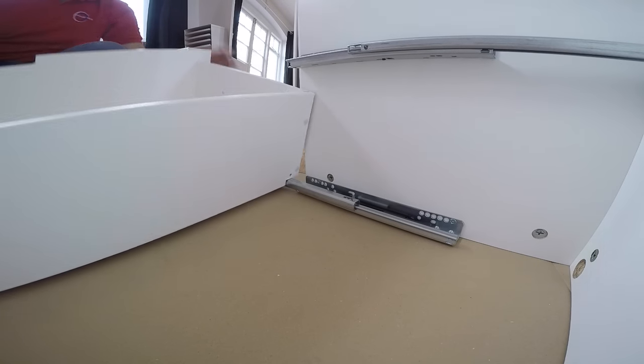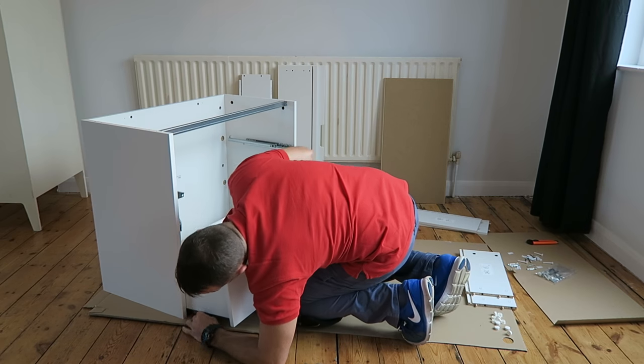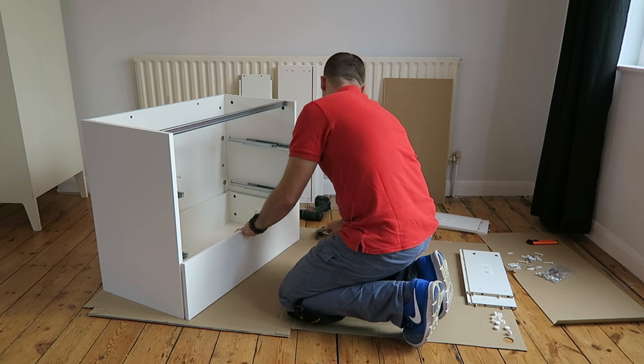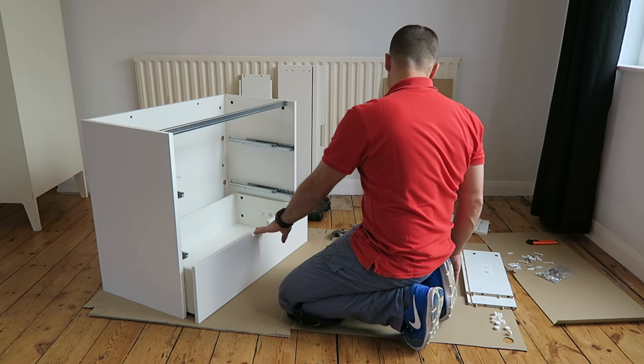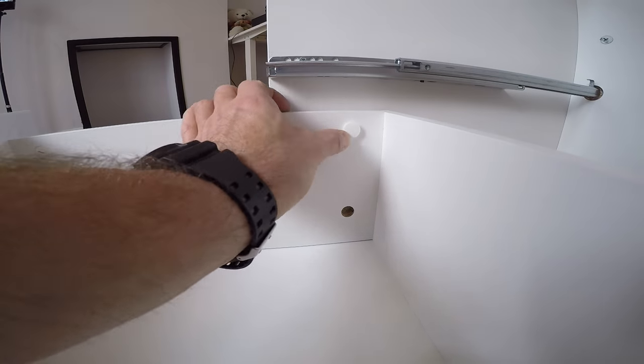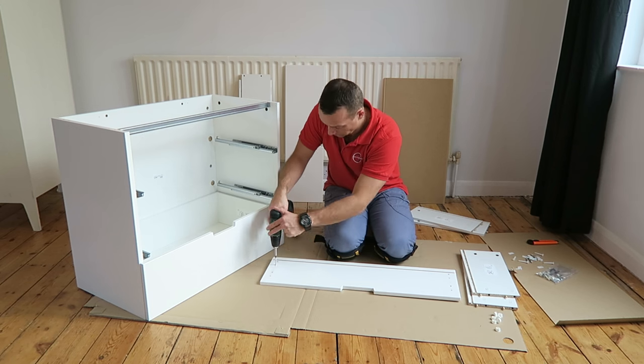Place the drawer in. There is a hook at the back that has to come into the hole at the back of the drawer. At the front there is a hole underneath it — it has to come in as well. Cover the holes at the back of the drawer with the plastic cups.